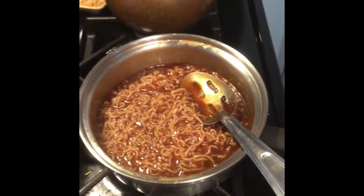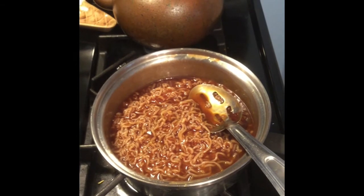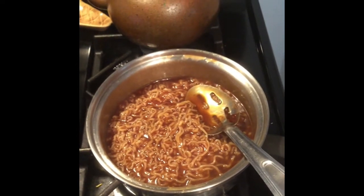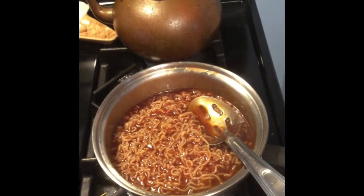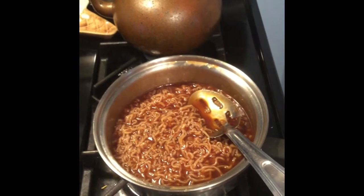Alright, that is your finished ramen — it's got the flavor packets and the barbecue sauce. You can also get super fancy with your ramen and add in some fresh vegetables. Egg is a big ingredient too, so you can totally add whatever you want to your base ramen. Enjoy!